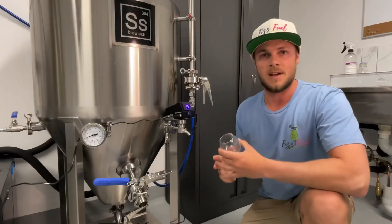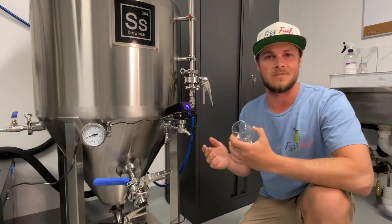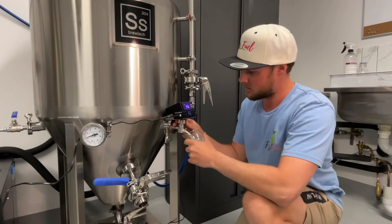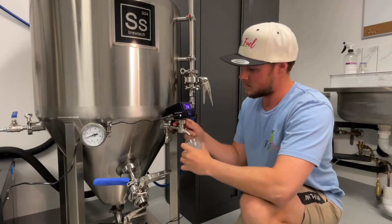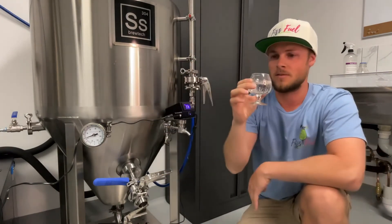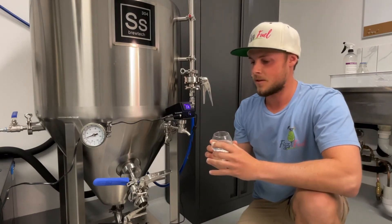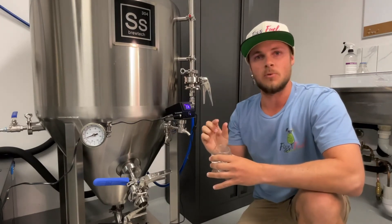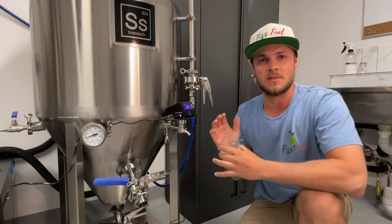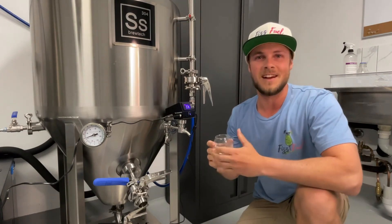It is the following day after being under a consistent head pressure of 13 PSI — let's see if it's carbonated. That's bubbly! I think that's about where I want it, maybe just a little bit more. I might go for an extra half hour under the carbonation stone next time. But yeah, I'm pretty happy with that. I hope you learned something — I know I did. Cheers, guys!